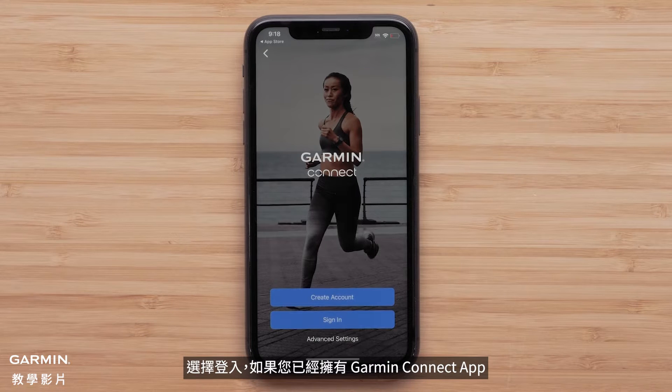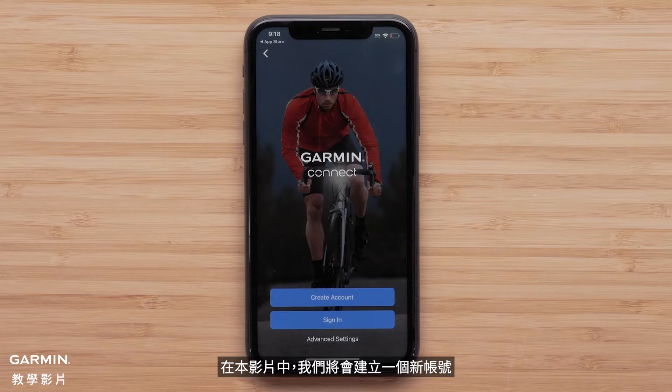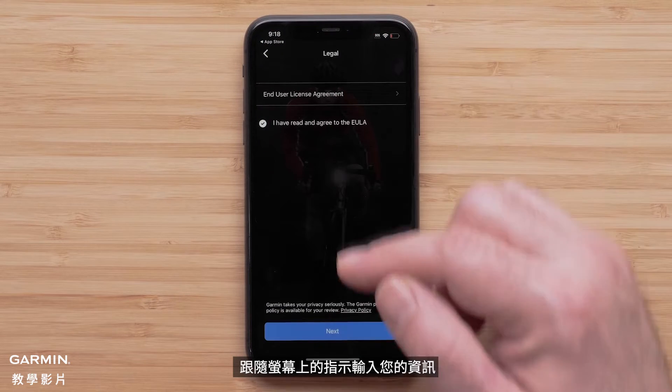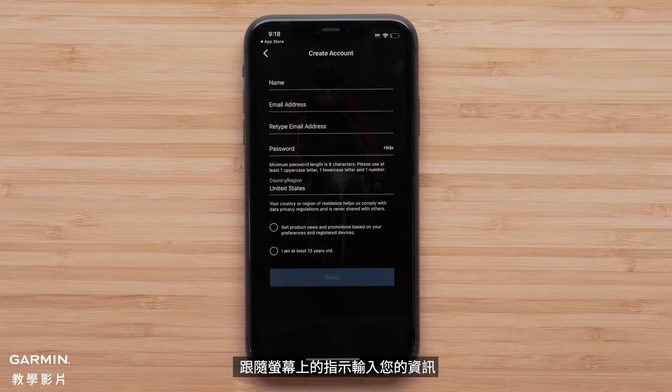Select sign in if you already have a Garmin Connect account. In this video, we will be creating a new account. Select create account. Follow the on-screen instructions to enter your information.